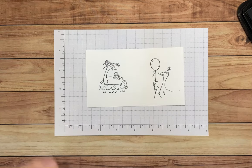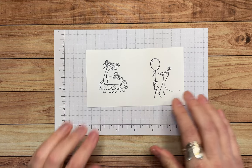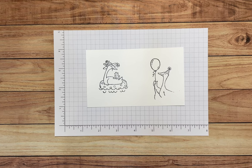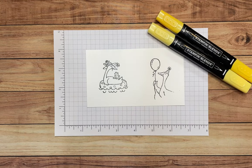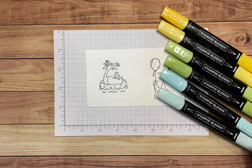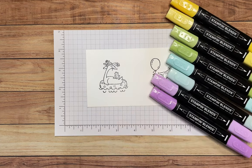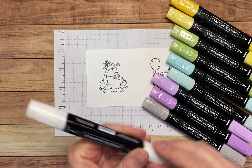You'll notice that I colored these images — this stamp set is designed for coloring, so if you love to color you're going to love this. I'm not going to make you watch me color both images today, but I will tell you what Stampin' Blends I used: Daffodil Delight light and dark, Granny Apple Green light and dark, Pool Party light and dark, Fresh Freesia light and dark, and Granite Gray light.